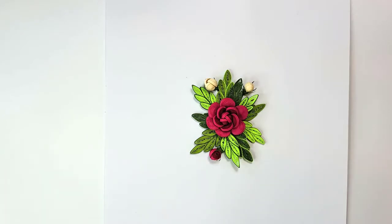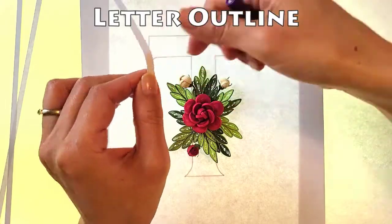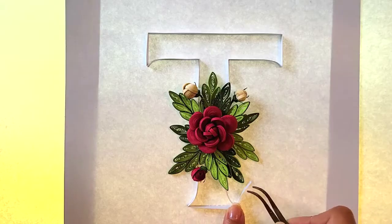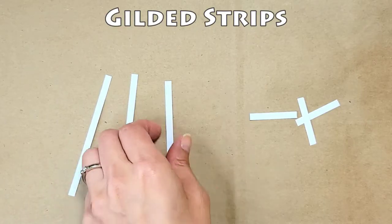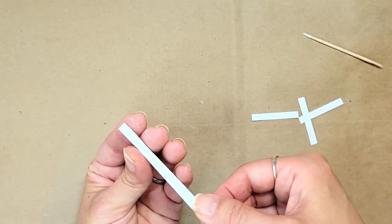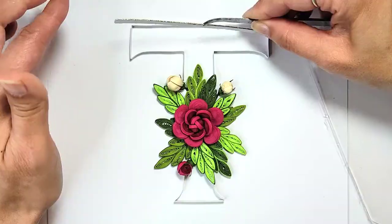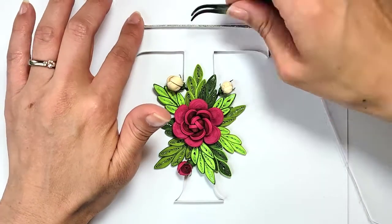It's always nice to have the focal point finished — gives you a sense of accomplishment. Time to shape and glue the outline. Everything on the T from here on out uses five-millimeter-wide strips. I took three strips of white, stacked them, and glued them together, then gilded the top edge with gold nail polish, and glued those at the top and the bottom of the T.